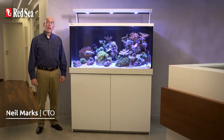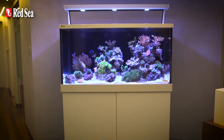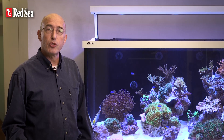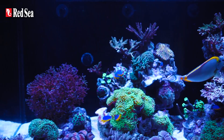Hi, I'm Neil, CTO of Red Sea, and I would like to introduce you to the new LED version of our top-of-the-line MaxS range of full-size and fully-featured plug-and-play complete reef systems. MaxS LED comes in three sizes that have complete working volumes of approximately 400, 500 and 650 litres, which respectively are 110, 135 and 175 gallons, and incorporates the full reef spec configuration of lighting, filtration and circulation systems.